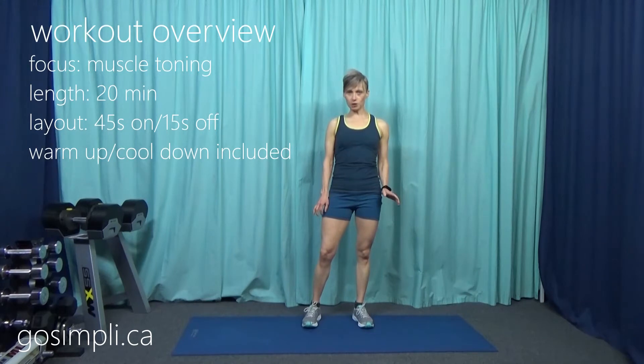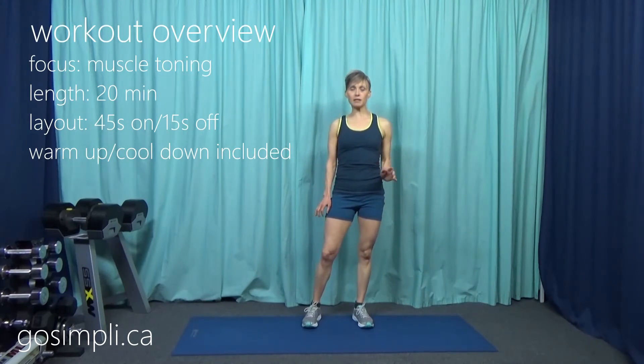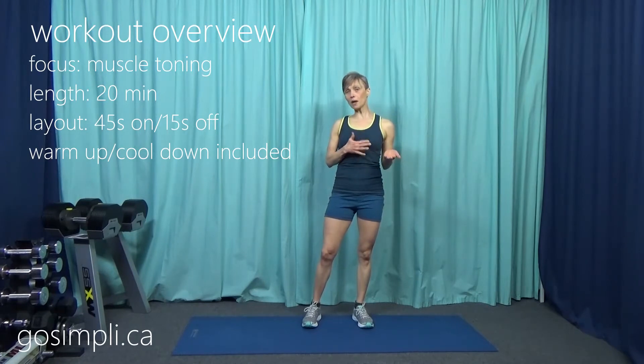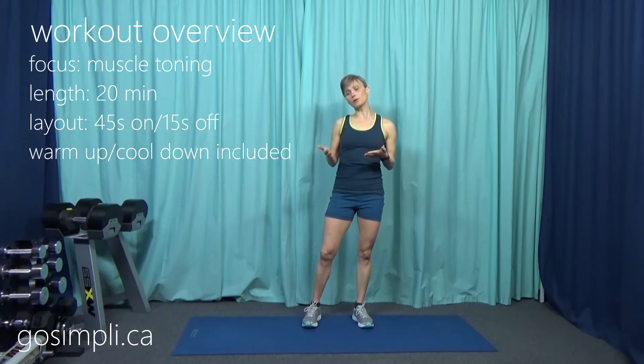Hi everyone, I'm Laura from GoSimply.ca and today I have a level 3 lower body strength or muscle conditioning workout. You will need a set of dumbbells — we're working the lower body so a heavier set is okay. I'm going to be using 10 and maybe 12 pounds. I've got a warm-up and a cool-down included so it's an all-in-one workout. I've also taped a level 2 and a level 1, so make sure you can do all of those exercises before you move on to this more difficult level.